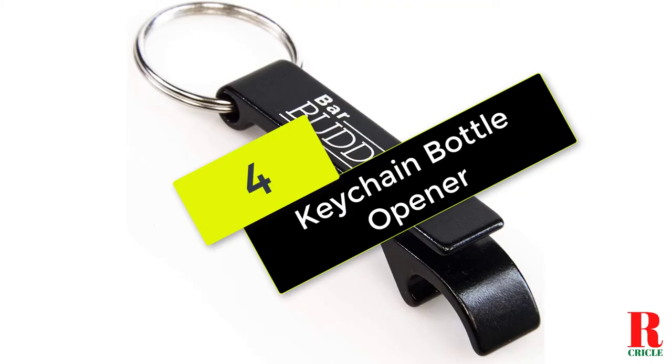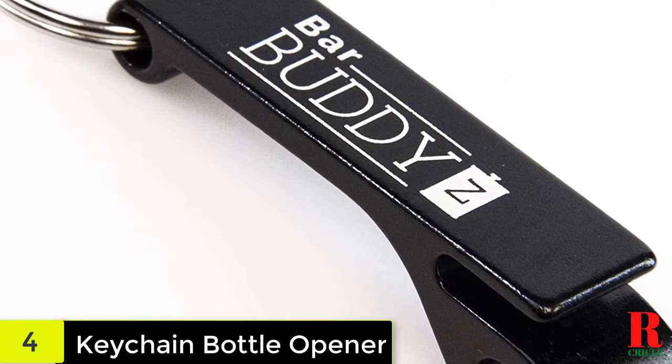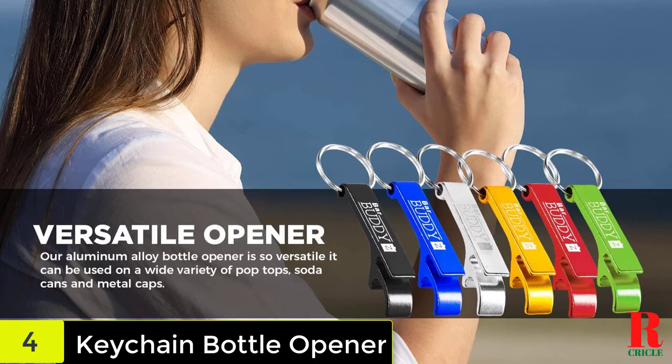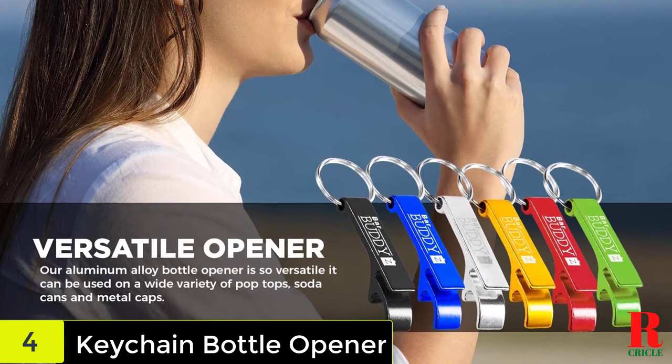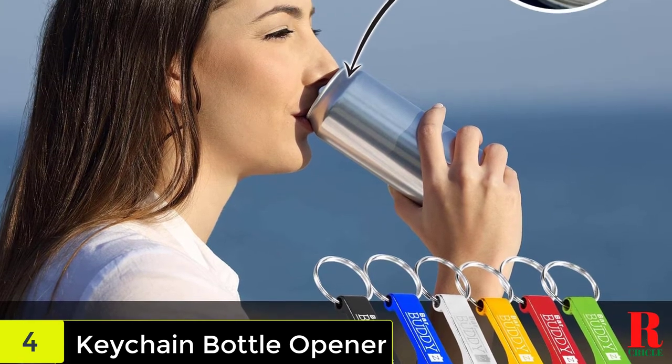Starting at number 4 on our list, we have the Keychain Bottle Opener. Every party and camping trip needs a premium bottle opener from Bar Budas. If you've ever been to a college party or out in the woods camping, you know that one of the most important tools you can have is a bottle opener.